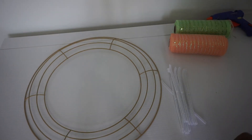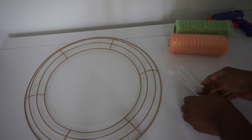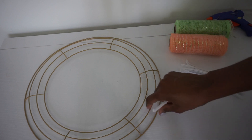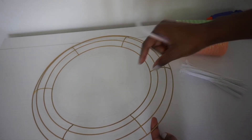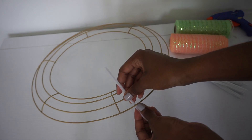First, I'm going to place my stems on my wreath. There are several methods you can use to place your stems — I'll link all of the methods I've used in the description box down below. Just go with whichever method you prefer; I like all of them for different reasons. For this specific wreath, I'm going to use half of a stem and twist it around the outer two, inner two, outer two, inner two, alternating all the way around my wreath.